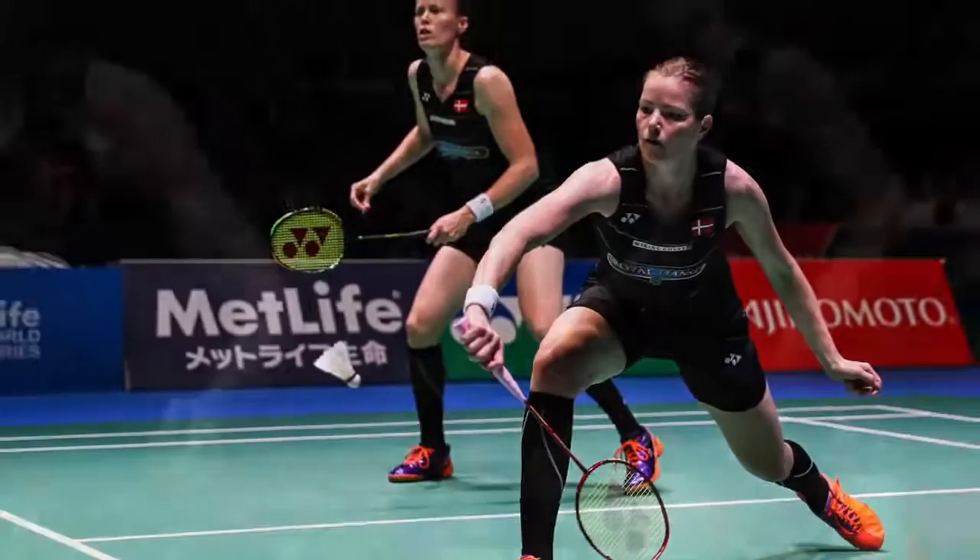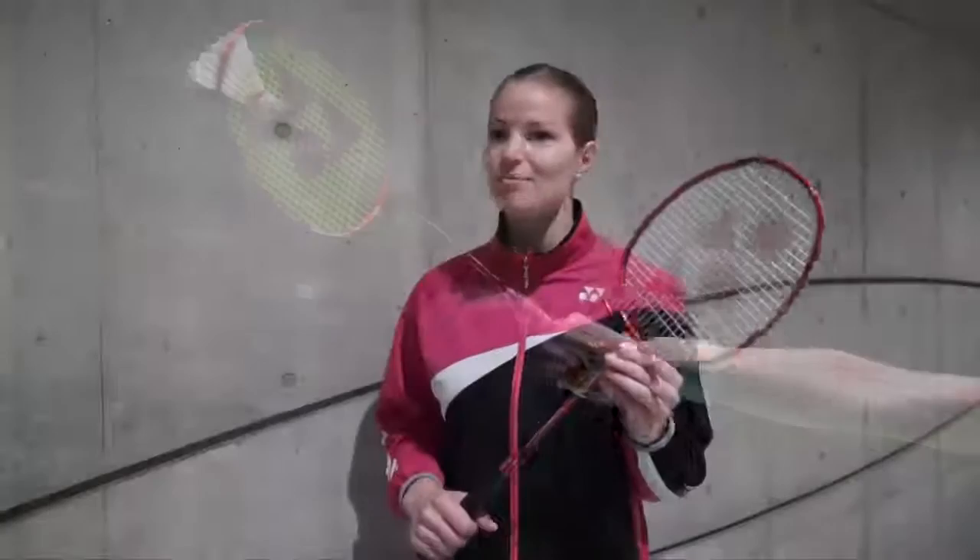I've been playing with this racket for more than six months now and my results have been really good since it changed. All England semi-final and final, and since then the results have just been really good for me and Camilla. I'm still really grateful that I can play with this racket.